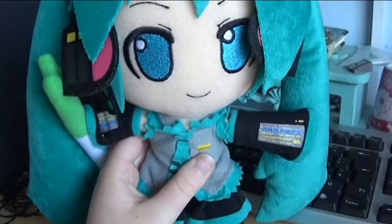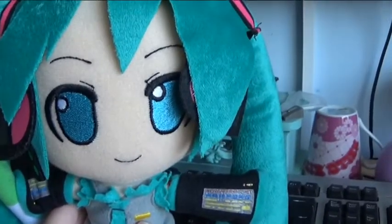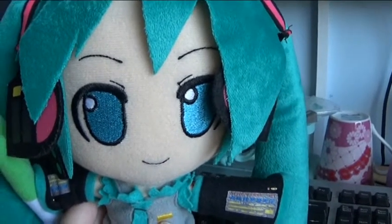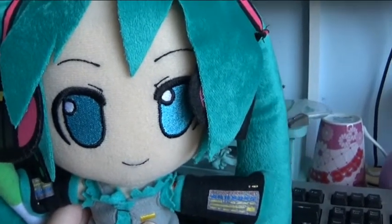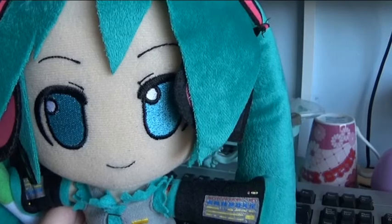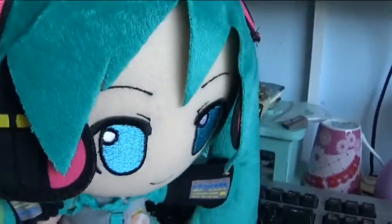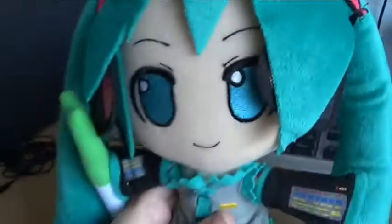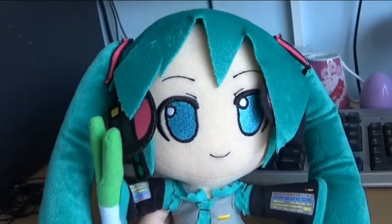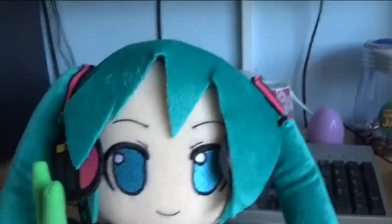Hello everybody, this is MC Gemstone. Before we get started, if you can hear very quietly, you will hear some banging outside. So what I'm going to do today — I'm going to be reviewing the Hatsune Miku plush toy that I got from Comic Con. It's been a while since I've reviewed anything, so sorry for the long wait. Let's get on with the review.